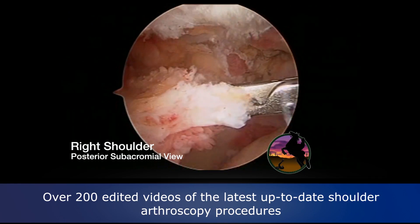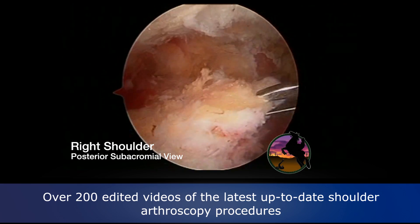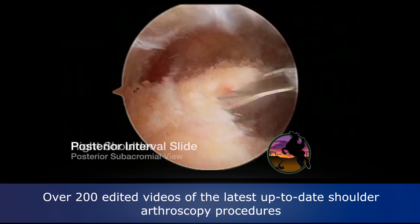This 52-year-old rancher has a great deal of weakness. You see he has this cuff that has virtually no capsule under the supraspinatus — very flimsy.